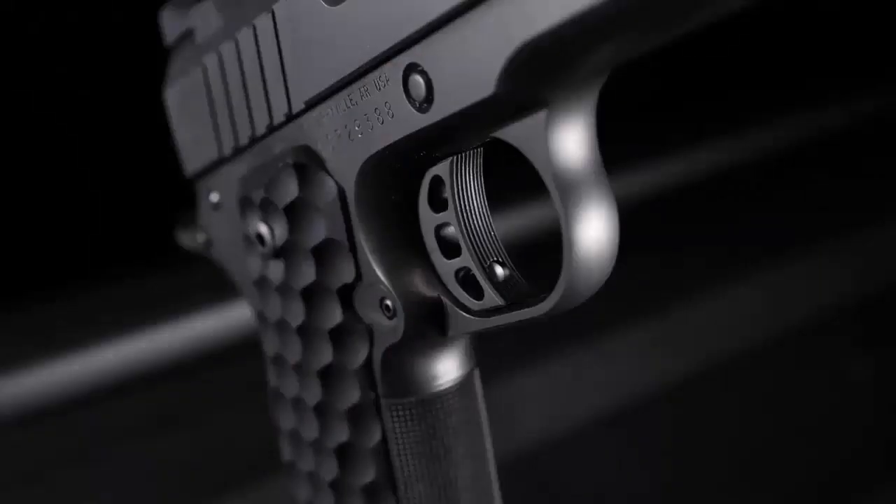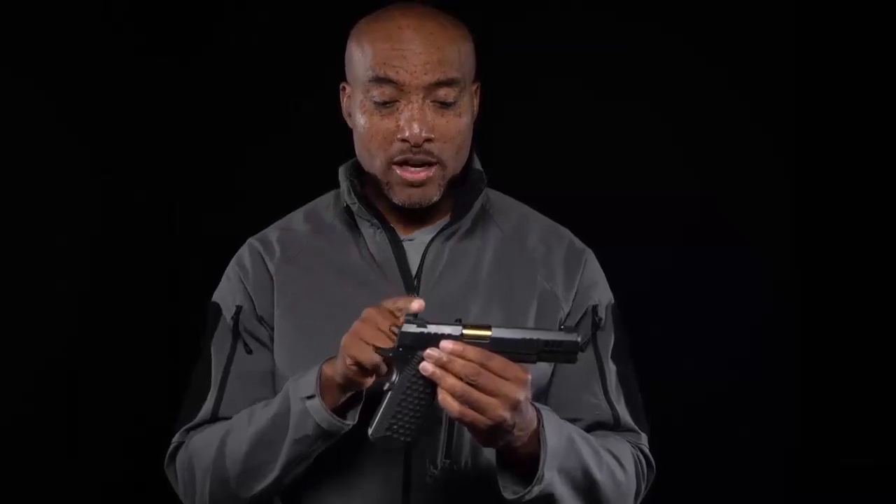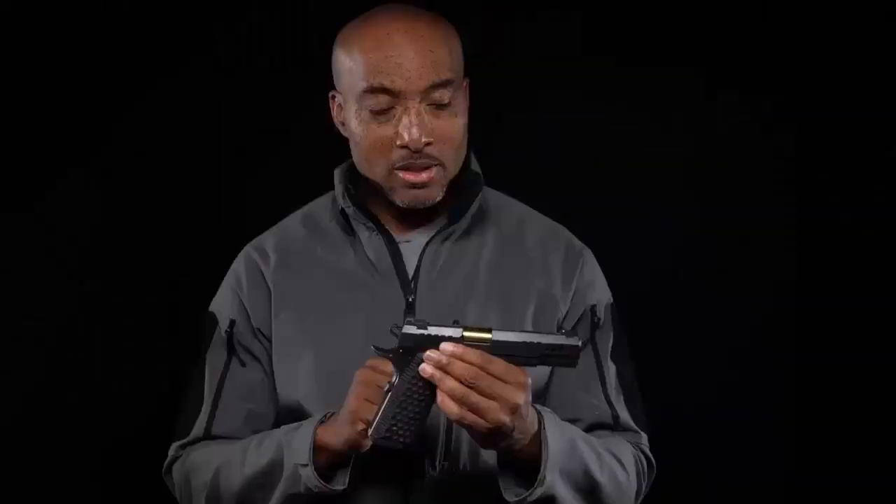The President gets what they call a tri-cavity trigger, and the break is right around three pounds. Getting a grip on the President won't be a problem with these incredible G10 grips, which are narrowed out at the back end. In classic Nighthawk Custom fashion, we've got Heinie ledge rear sights — all black, no tritium inserts, which aren't necessary on this type of pistol.